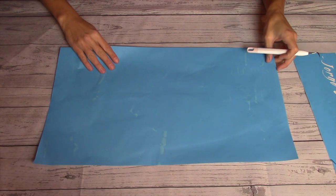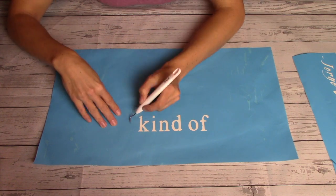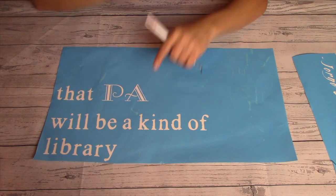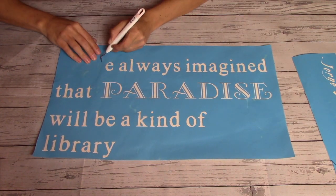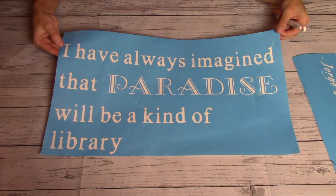Now I move on to the main piece — same process, peeling off the letters themselves and leaving behind the inner loops and circles for the O's, D's, and A's. Some of the fonts I chose, especially the Monotype for the word 'paradise,' can get kind of tricky since the details are so fine, so pay really close attention as you do this.